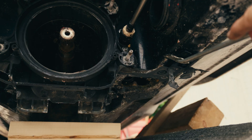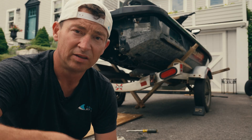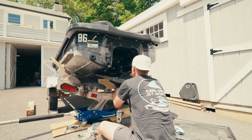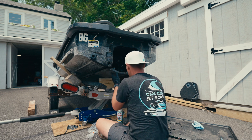We just gotta scrape all the old stuff off, clean and prep, make sure the hull is nice and clean, then goop it up, get the new one in, bolt it in, and then let it set. It came off pretty easy.